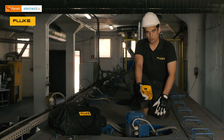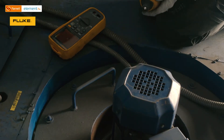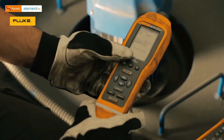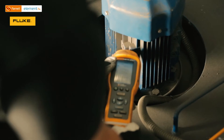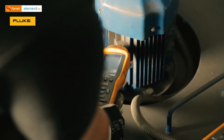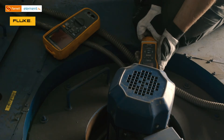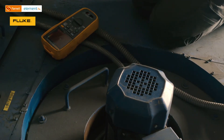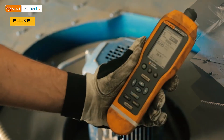Now let's take measurements on the farther motors in order to compare the data. Let's take measurements on the second motor, starting with vibrations. I will press the measure button and then push the instrument close to the bearings — it's good to target the same points as on the previous motor.